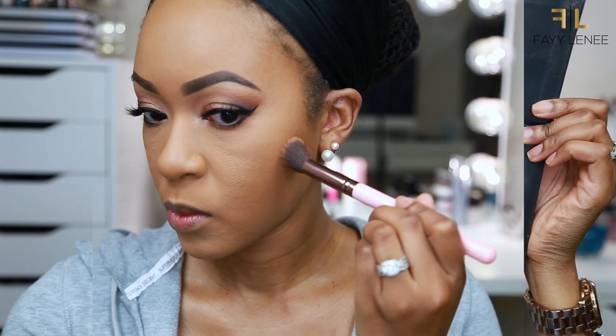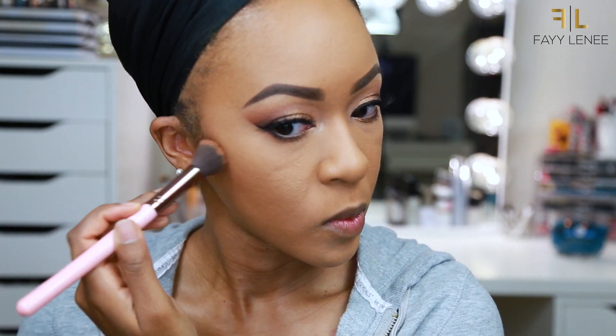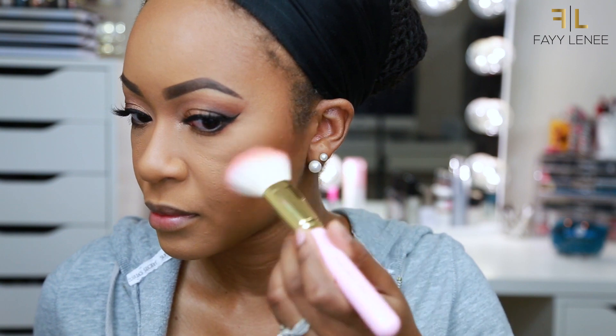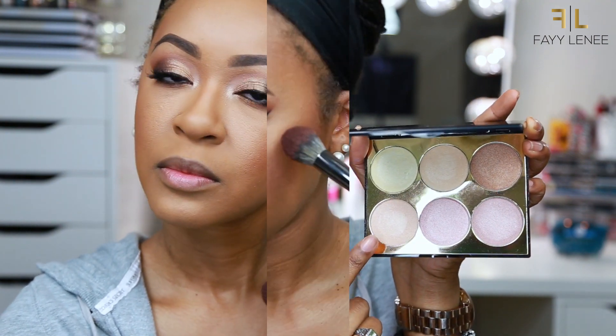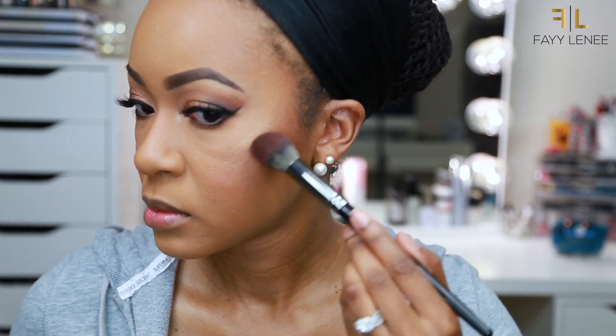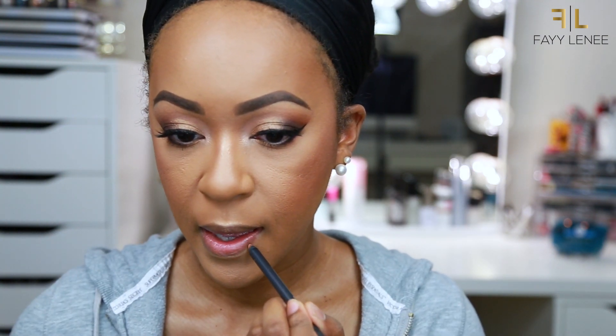For my lashes, I use Benefit's They're Real Mascara. For contour, I am going into my Anastasia Contour Kit using the shades Havana and Espresso, applying those onto my cheekbones as well as my temples and sides of my nose to really bring some shade back into my face. Next up for blush, I am using MAC's Peach Twist and applying that on the apples of my cheeks and blending it back into my contour. For highlight, I am using this highlighter palette from Sam Marcel, mixing a bronzy and champagne shade together and applying it to my cheekbones and down the center of my nose — it is absolutely stunning.